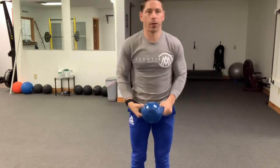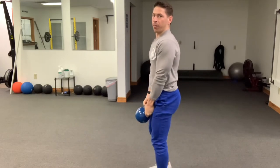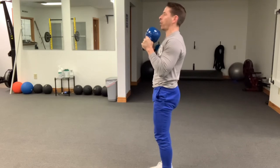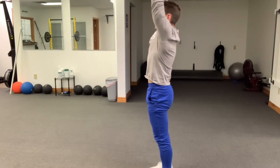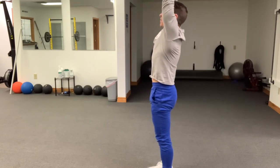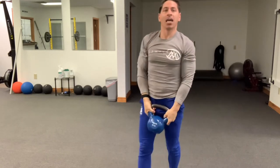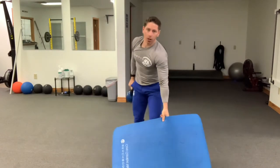Once you're done with the goblet squats, grab the kettlebell by the handles. From here, get a curl — flex at the elbow and curl — then press it right up overhead, making sure the core is nice and tight. Let that kettlebell come back behind you and then fully extend up to finish that tricep extension, then bring it back down. You're going to get 10 of those.